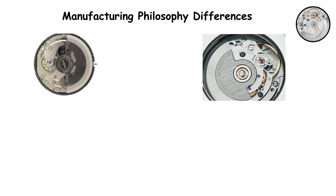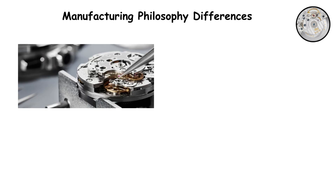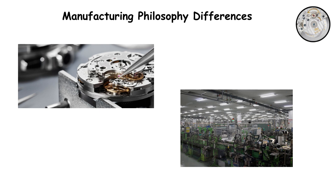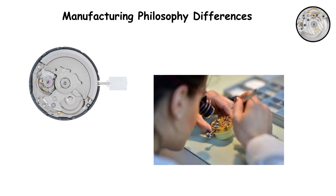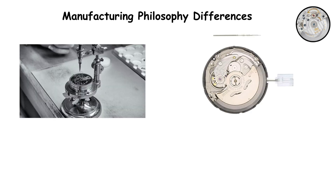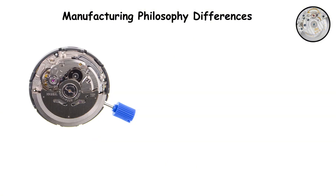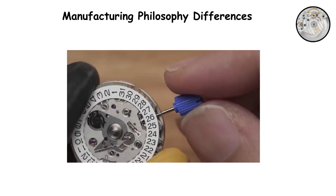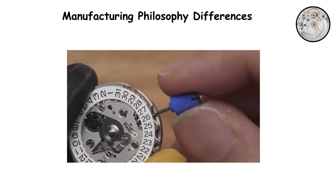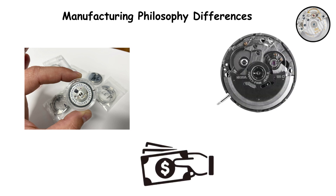Manufacturing philosophy differences. These two movements embody completely different approaches to mechanical watchmaking that reflect their respective national industries. Japanese movements like the NH35 prioritize efficient mass production, reliability, and value. Seiko engineered the NH35 for straightforward assembly, easy manufacturing, and consistent performance at a price point that makes mechanical watches accessible to everyone. Every design choice — from the single-piece back plate to the plastic date components to the looser tolerances — serves the goal of producing a dependable movement economically. There is nothing wrong with this approach.